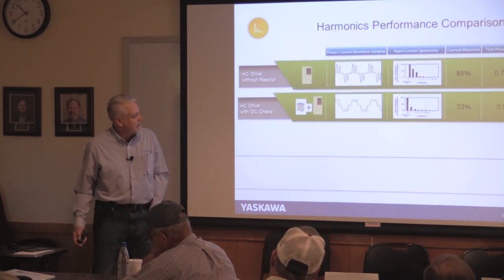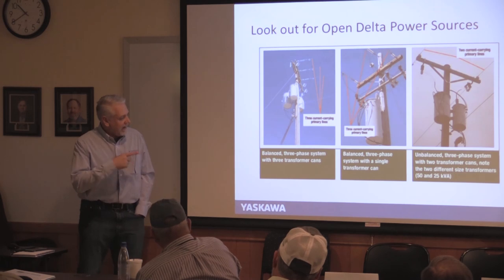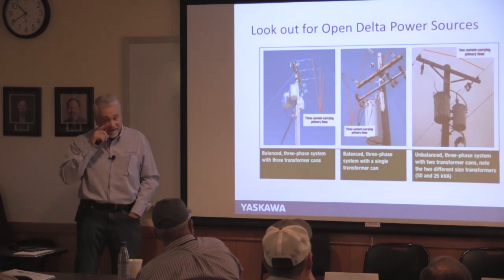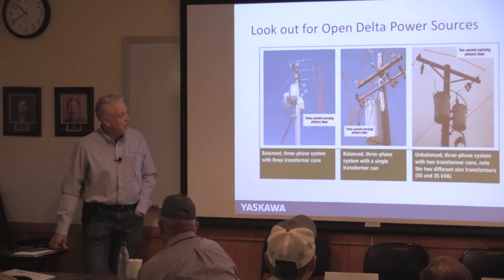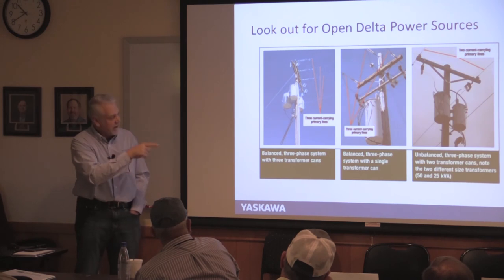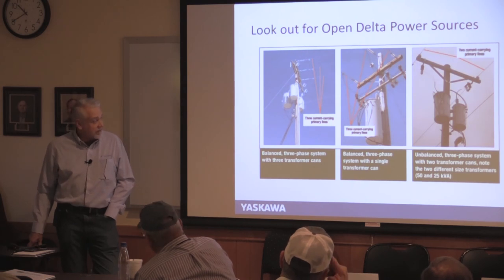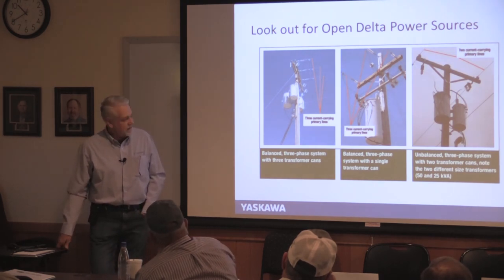Watch your power supply type. Corner-grounded delta is fine — at least Yaskawa drives handle it. But open delta, where you see two transformer cans of different sizes feeding three-phase, means one leg is grounded and behaves badly. You almost need to size the drive as if it's single phase. Without a drive, open delta will tear up your motor — it's unfortunately common. Make sure you identify it before installing a drive.